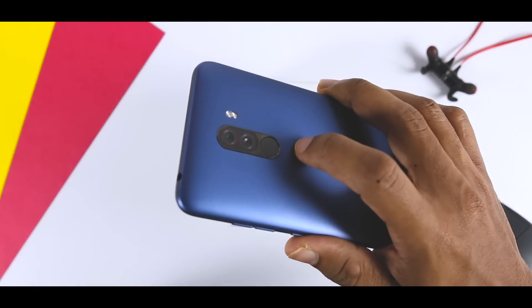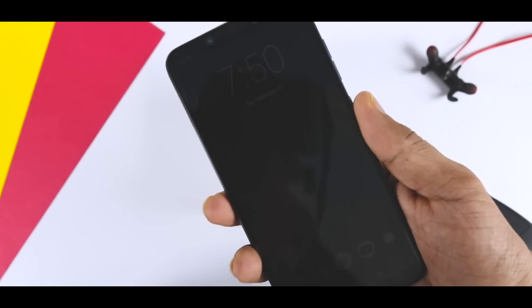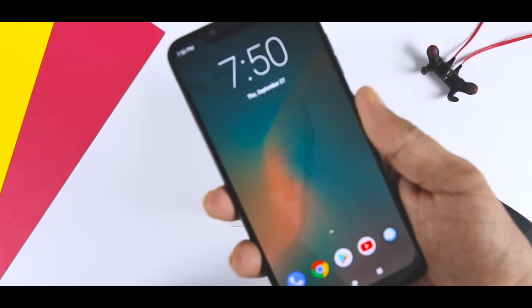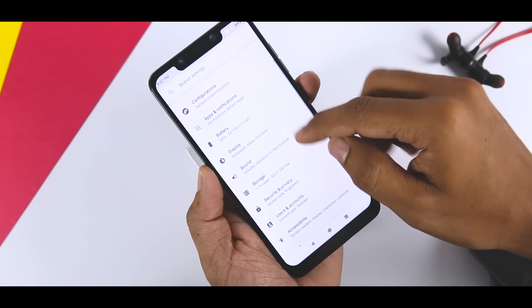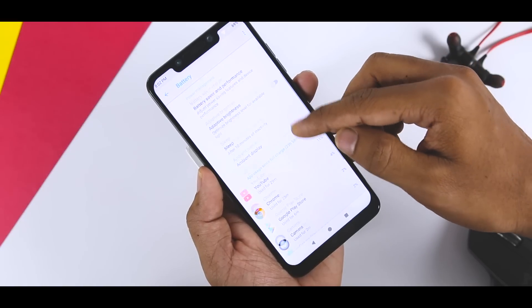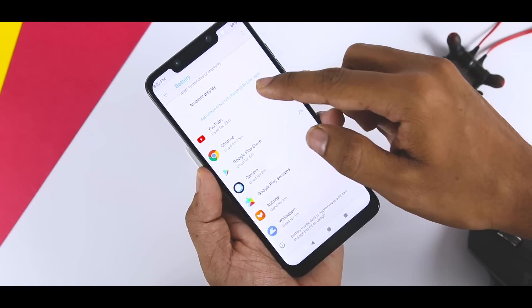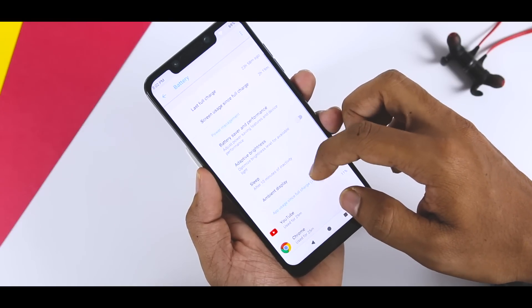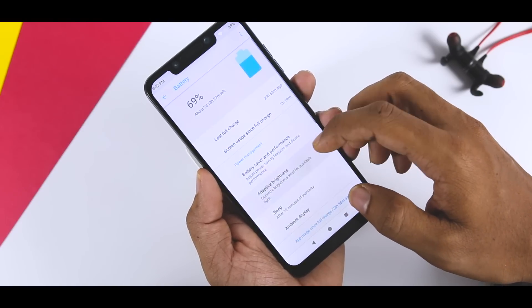Everything on this ROM is working like a charm — the fingerprint scanner, camera, and for those wondering about Volte, yes, it's working just fine. Talking about battery life, which I think is insane — before installing this ROM I was using stock MIUI 10 beta, which already has very good battery life. But after using Resurrection Remix, I can clearly say it has slightly better battery backup than MIUI.